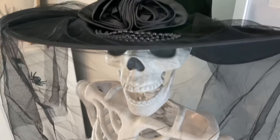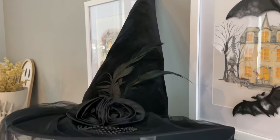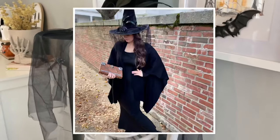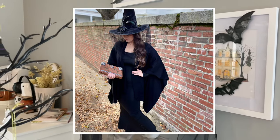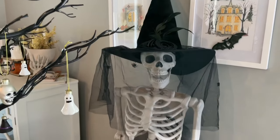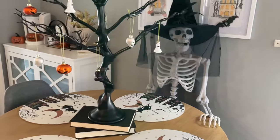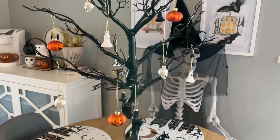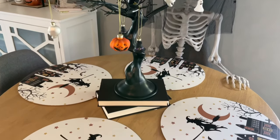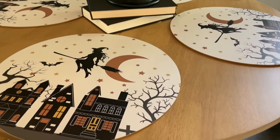Over here I have my little skeleton — I've had him for a few years but I usually just leave him in the living room. I thought it'd be fun to position him at the kitchen table. Since I kind of went with a witch theme this year I had to add the witch hat. The witch hat was actually something I purchased from Amazon for my trip to Salem, but I figured it was a great use to add it onto the skeleton. I love this witch hat — it's so pretty, I love the spooky veil with the spiders. I'll be sure to link that down below.